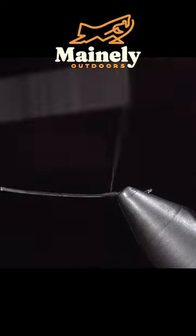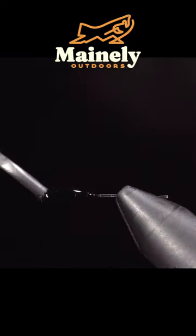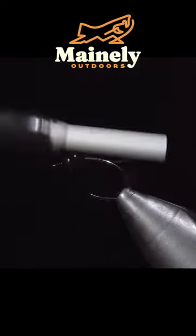We will then begin building up a thread base much larger than the head we just completed, as this section will be the ant's gaster, and then grab some thick UV resin and spread that over our gaster. Remove it from the vise and reinsert our hook, securing our extended body gaster to the hook shank.